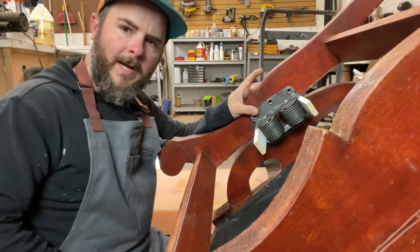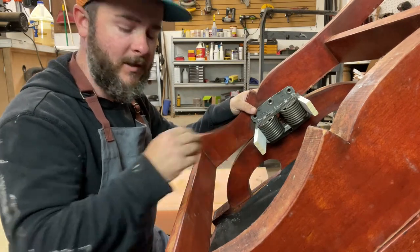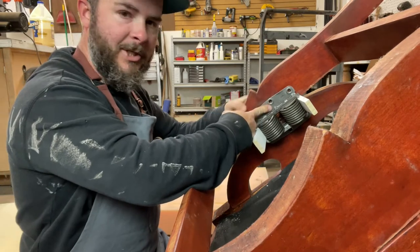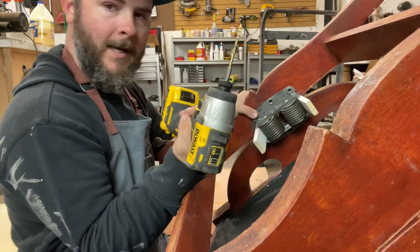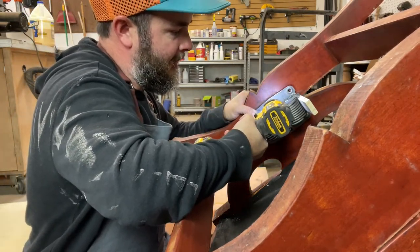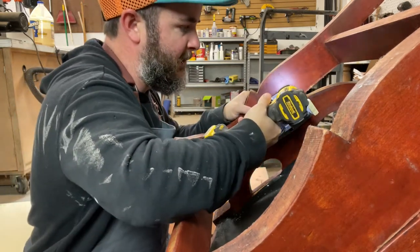Something I want to demonstrate here is if you're going to have to do brand new holes — say the holes don't line up with the new spring versus the old spring — I would highly recommend getting it positioned where you need it. You can always put a clamp on there if that helps you, but otherwise just hold it with your hand, get a drill and a drill bit, and do a quick pre-drill. That'll help you ensure that you get your screws in the right spot.